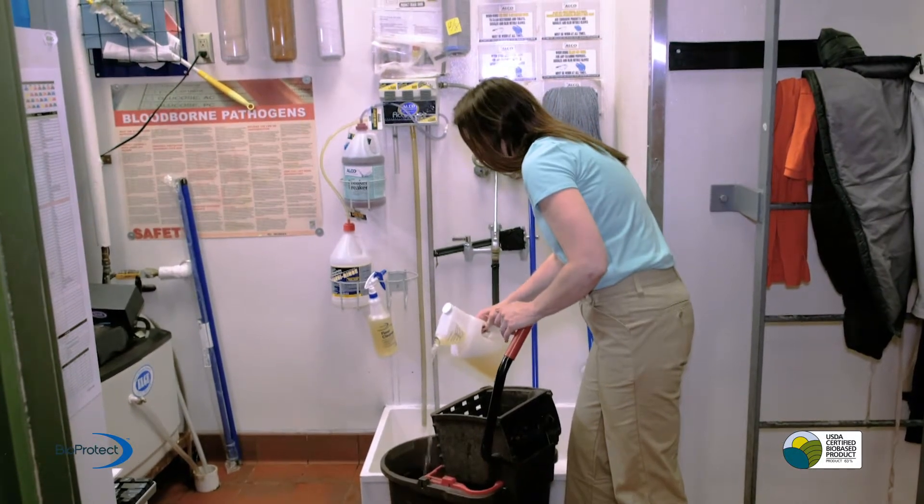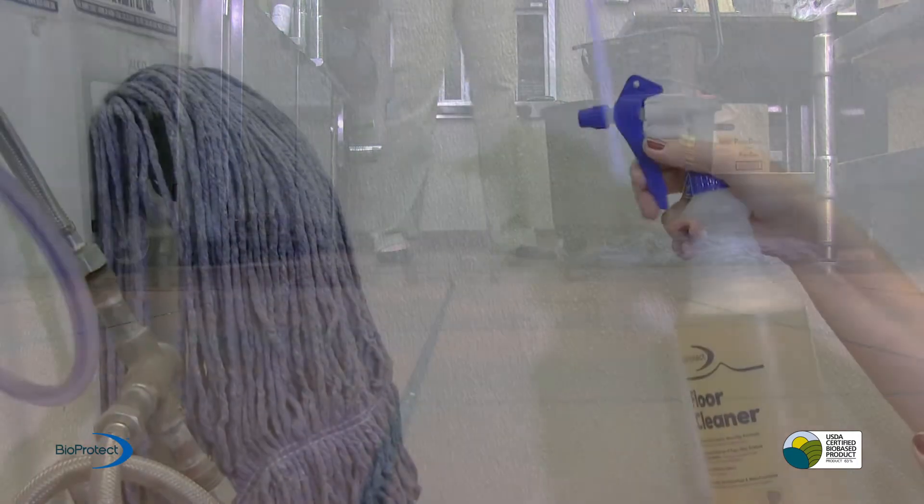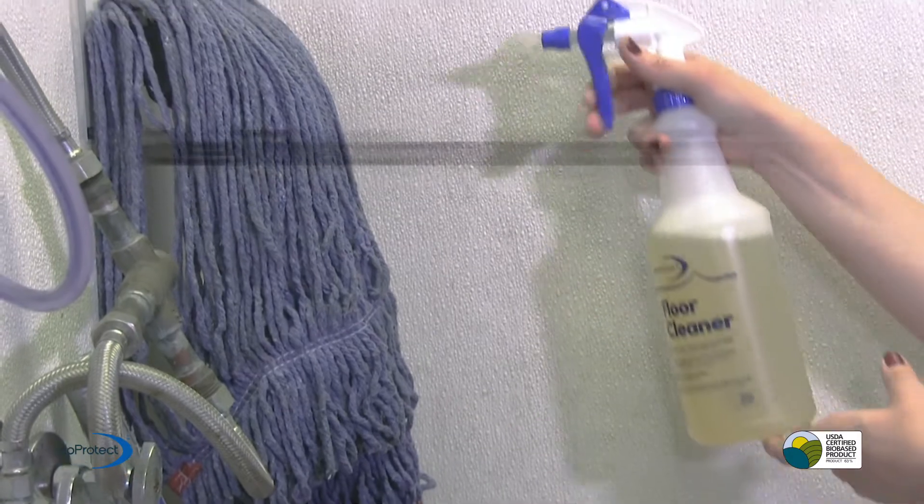For floors, simply pour 8 ounces of BioProtect drain and floor cleaner into a bucket of water. Floors should be cleaned with BioProtect once a week. Mop heads should be sprayed with BioProtect every day to keep them clean and odor free, making them last longer.